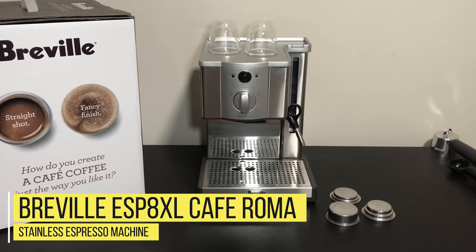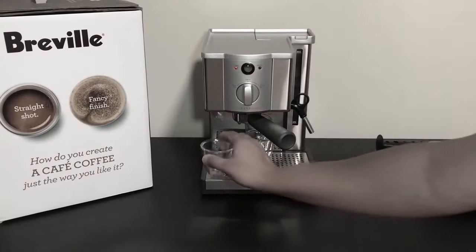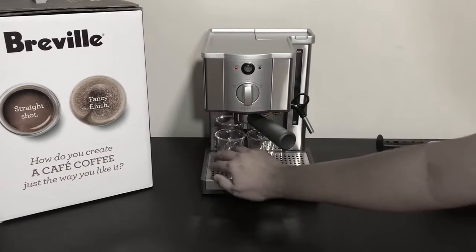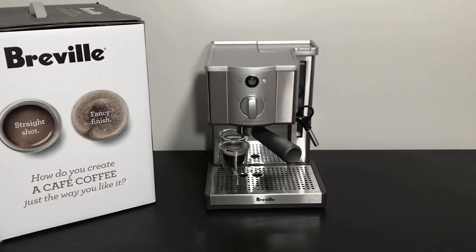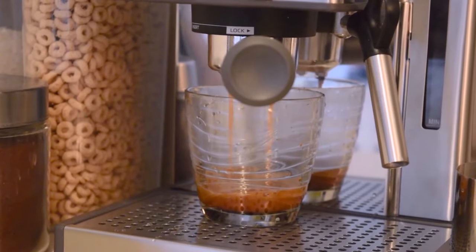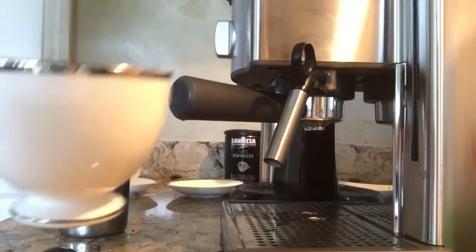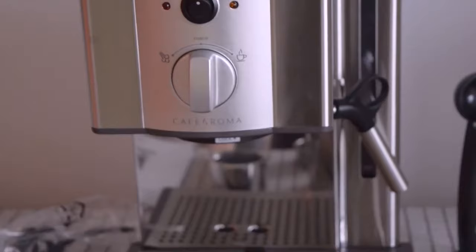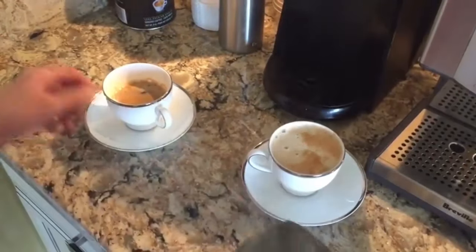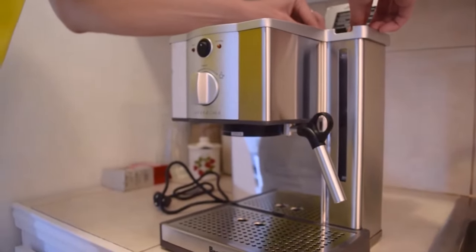Number 5: Breville ESP8XL Cafe Roma Stainless Espresso Machine. This is an undeniably great entry-level espresso machine. Its practical design, dual-wall filters, and froth-enhancing steam wand make it effortless to brew great espresso. Its stainless steel construction means maintenance and repairs won't slow you down. If you're tired of dropping big bucks getting someone else to brew your latte and want to start experimenting with pulling espresso shots at home, this machine has everything you need at an unbeatable price. While it is pretty efficient, it doesn't have all the top-notch features of higher-end machines.